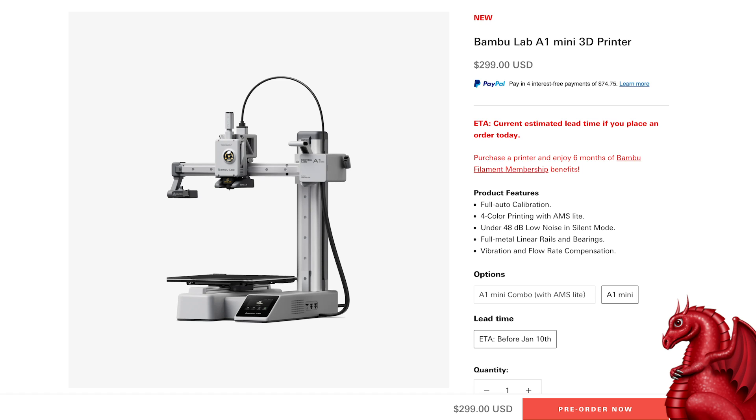Bambu Lab did send me a printer for review, but I liked it so much after just a few days of printing that I bought another one with my own money. I want to make sure you understand that Bambu Lab has not seen this video until after I posted it — they had no input, and I was not obligated to give a glowing review. I put my money where my mouth is and bought an A1 Mini on my own.